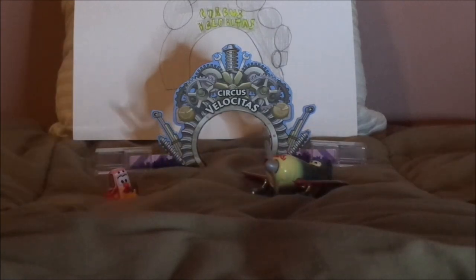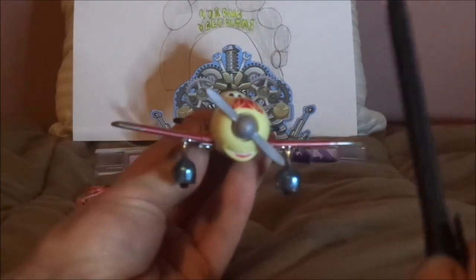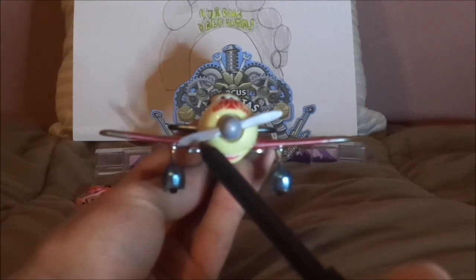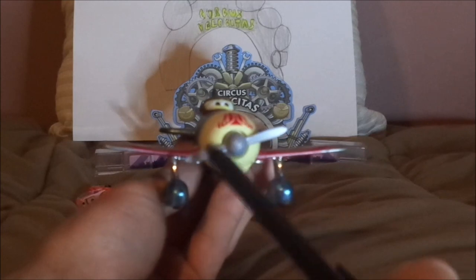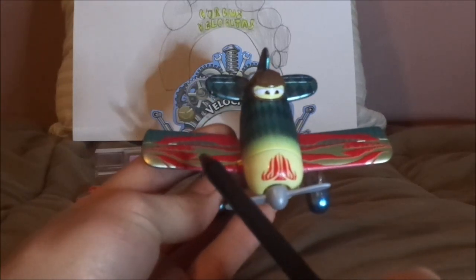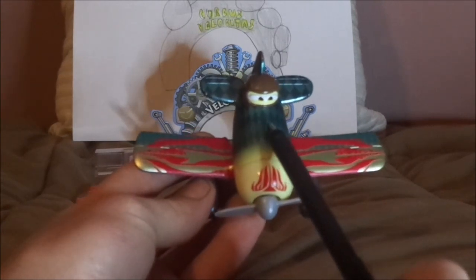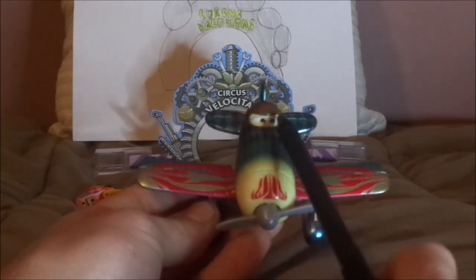Up next we have the Circus Stunt Biplane. Here we've got its happy facial expression, its gray propeller, and a bit of cream on the front with a bit of red tampo. We've also got a bit of gold, green, and red on the wings.